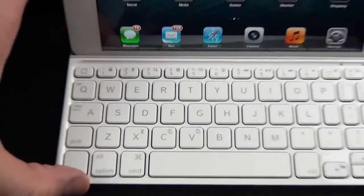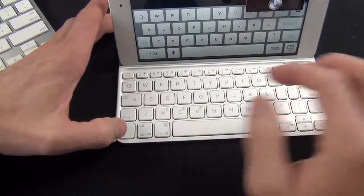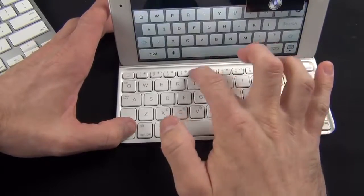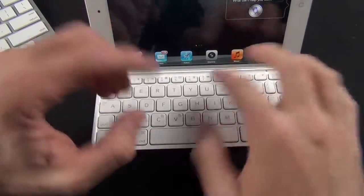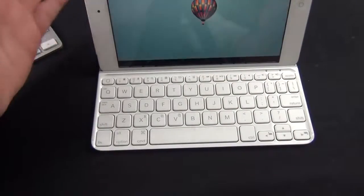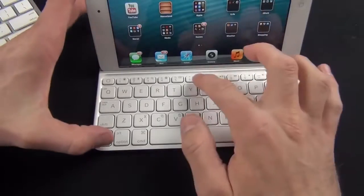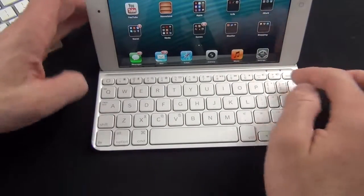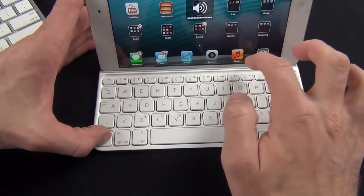Let me zoom out so you can see what I'm doing. Hitting search takes you to search. You can invoke the virtual keyboard just by tapping its button — so if you want to use the virtual keyboard instead, you have that option, and you can use both at the same time. We also have picture frame mode, media control keys for reverse, play, pause, and forward, volume controls, and a mute button — all accessed using the function key.